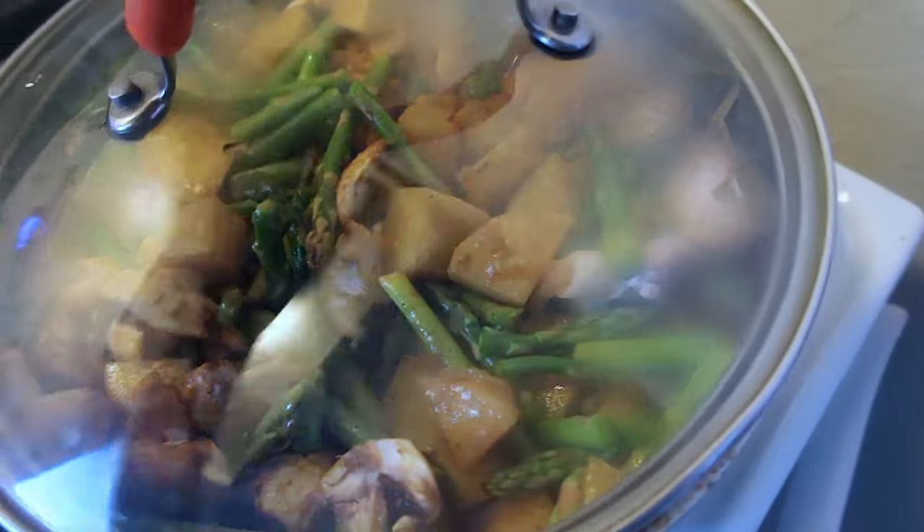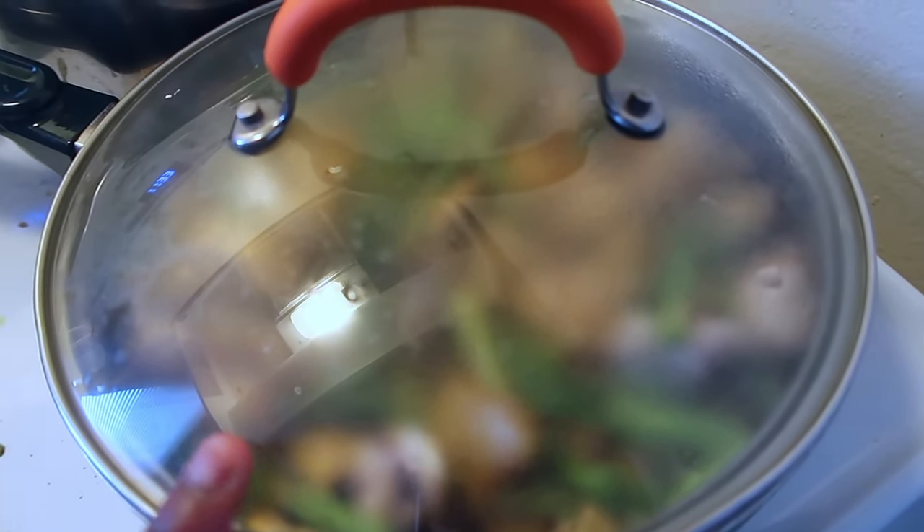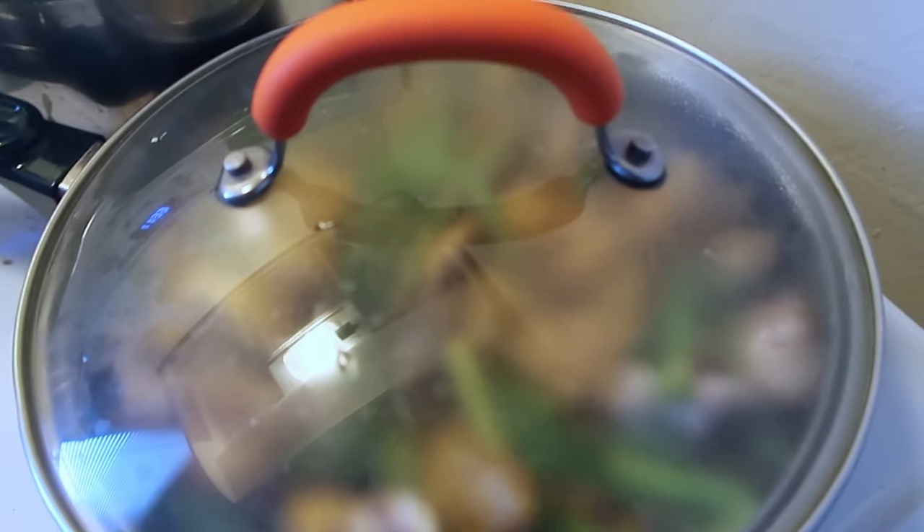We're going to cover this and I'm going to turn down my stove. Occasionally come back and check on it. If you need to add a little extra water to dilute — if you find your gravy is drying out a little too fast — go ahead and add it.